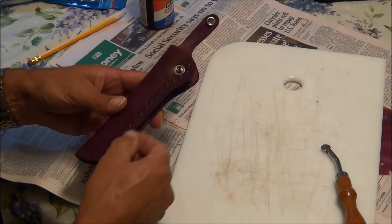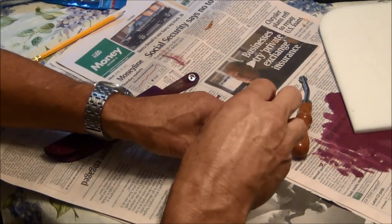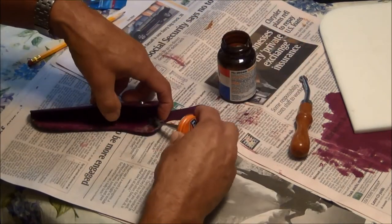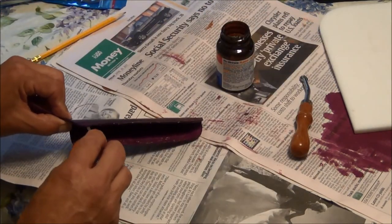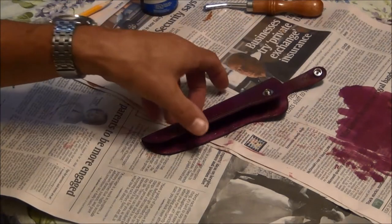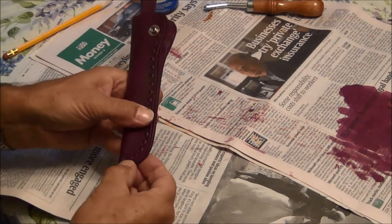Well, I didn't do that great a job of staying on that line. I'm off the line, but at least I'll know where to stitch it. Next thing to do is go ahead and glue it together. I've got this rubber cement that I'm going to use. I'll let that dry for a few minutes and then come back. It's dried enough that I'm going to put it together, trying to keep the edges even so that the stitching lines up on the line that I put in earlier.